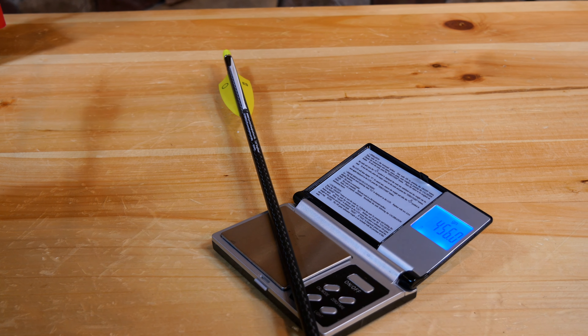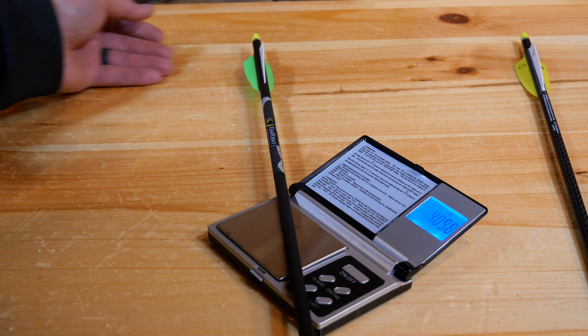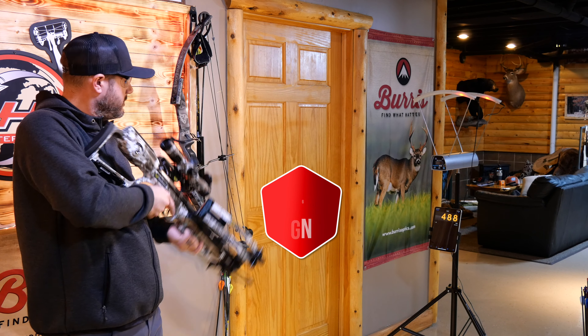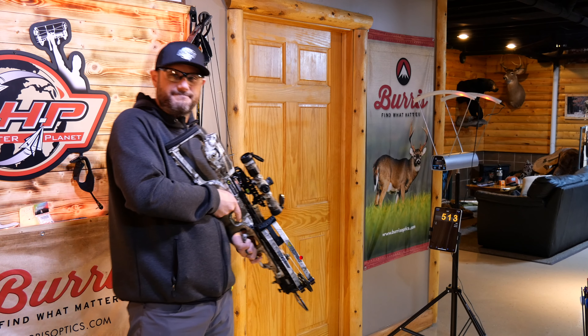For the speed test, we weighed the arrow that came with the bow at 456 grains, and the arrows used for TenPoint's testing at 404 grains. At 456 grains we got 488 feet per second, and at 404 grains we got 513 feet per second.